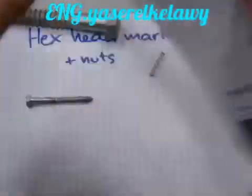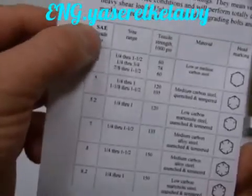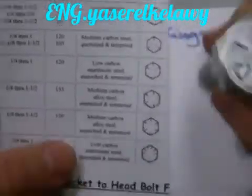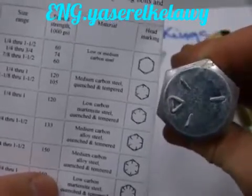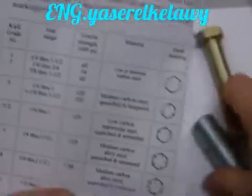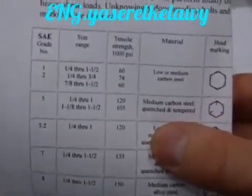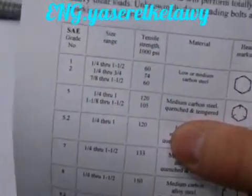There are two organizations involved with hex head markings. One is the Society of Automotive Engineers. You can recognize their head markings right away — this bolt with three whiskers corresponds to this picture showing three whiskers. You can see the material of the bolt has to be medium carbon steel, quenched and tempered. It has to have a tensile strength of 105,000 psi.